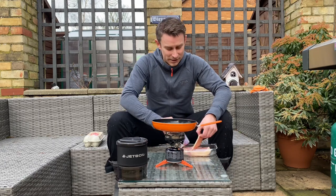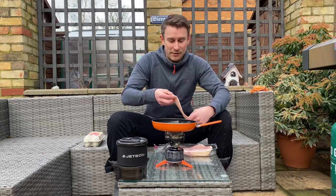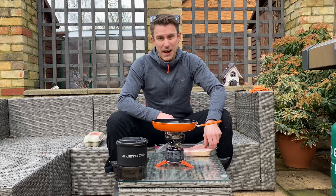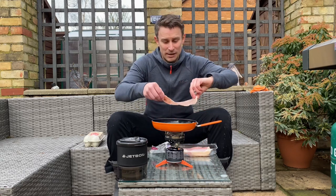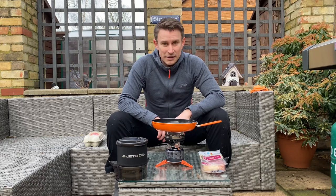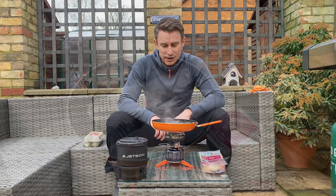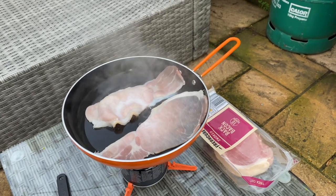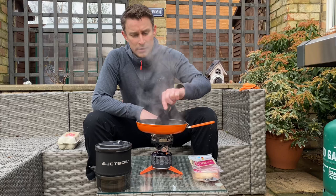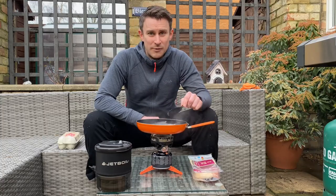Jetboil mini mode — that's not exactly what this is for, but it's got a nice low-end simmer function. What is best to do if you ever cook yourself a nice breakfast: always do the bacon first. The fats basically act like oil in the pan, so always do your bacon first. It's already starting to cook, which is brilliant, straight away. So far, absolutely no sign of stick whatsoever, which is brilliant.